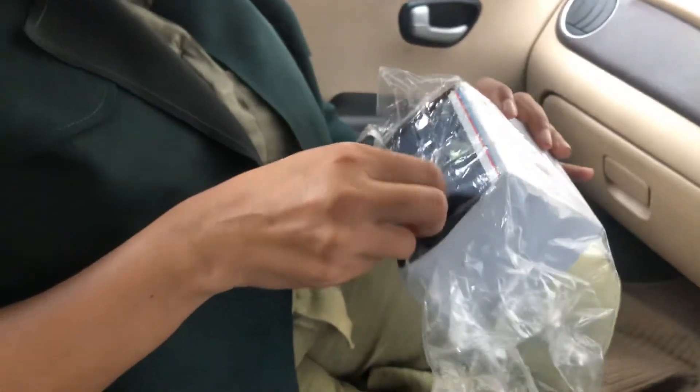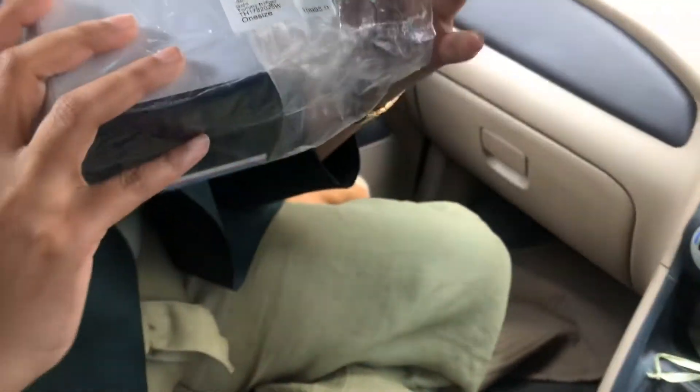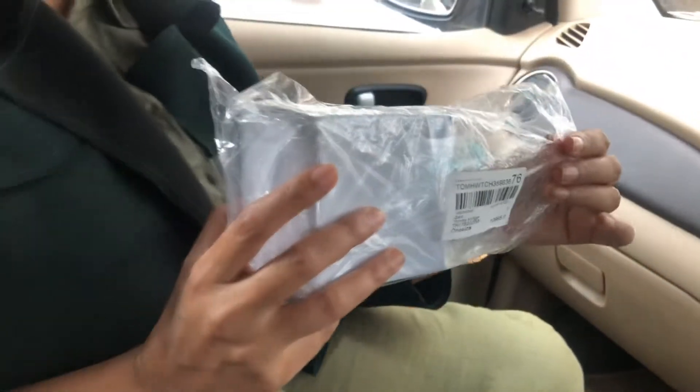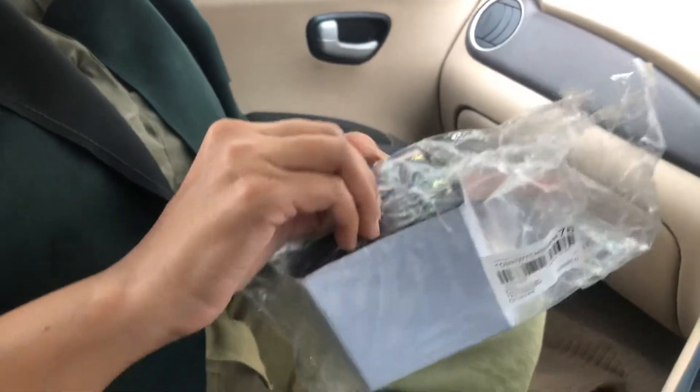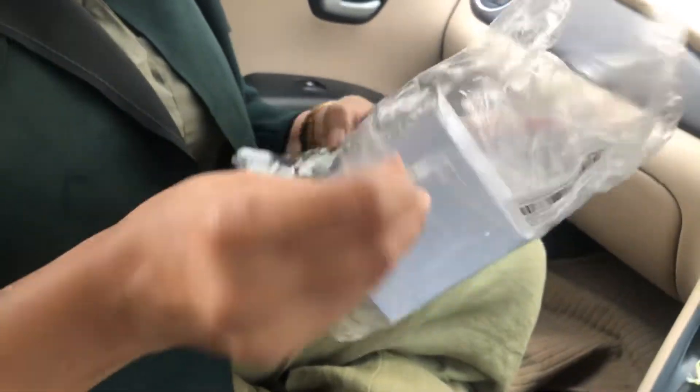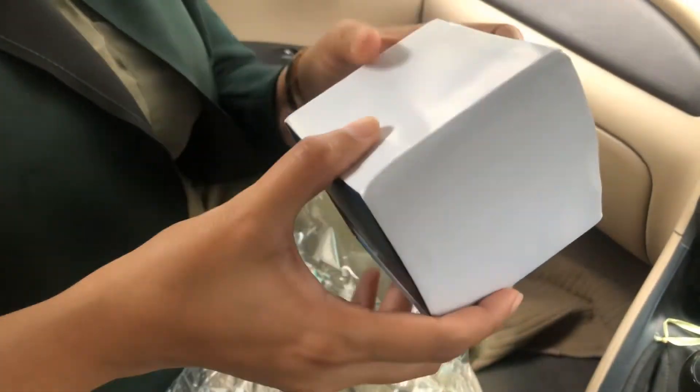Hi guys, welcome to my channel. This is my first YouTube video and let us do some unboxing. I got a Tommy watch from Myntra — there was a sale going on so I just thought I'd pick it up. I really like the design and the cover of the watch, so let's do some unboxing here.